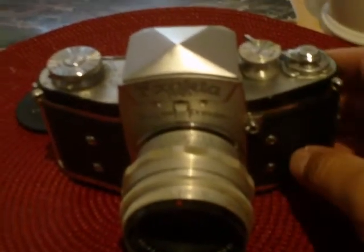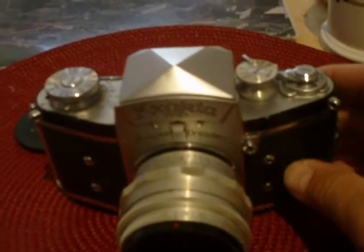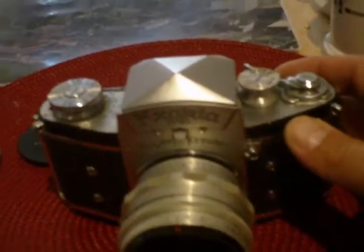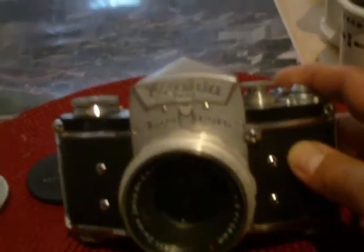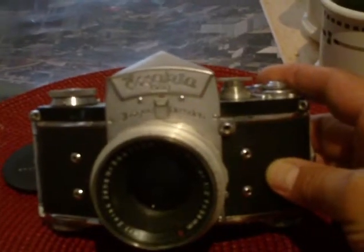Hi YouTube, I'm just going to show you my newest purchase. It's an Exakta VX film SLR made in Dresden, East Germany, apparently early 1950s.